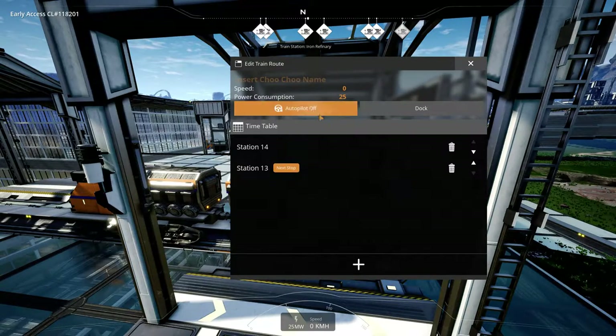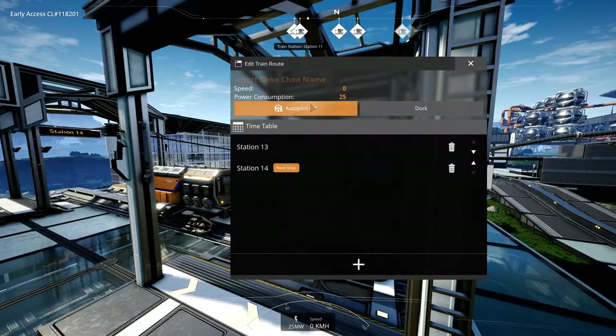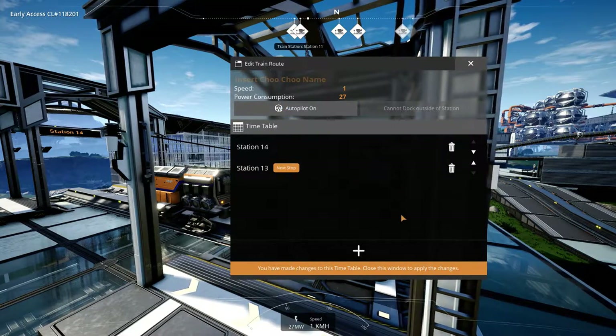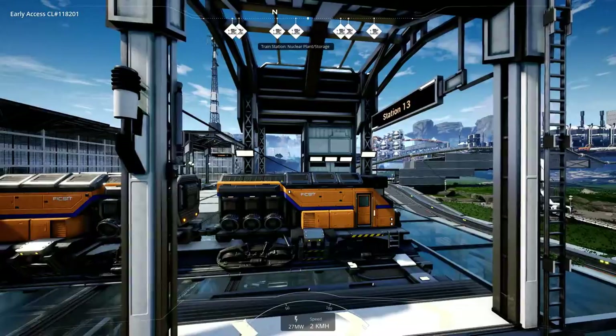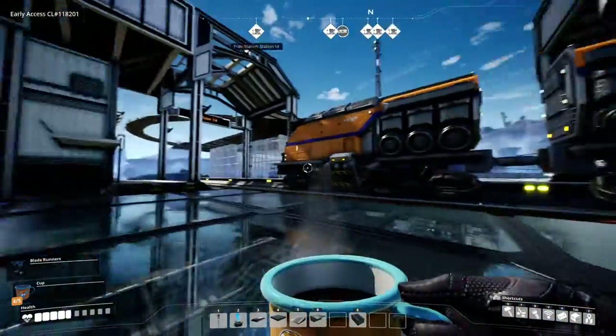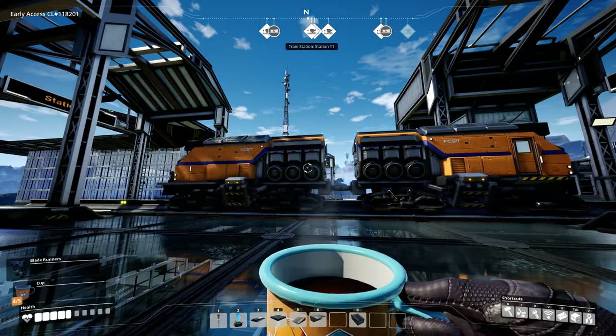You need to change the station number — it's going to go from 13 to 14. That's all you have to do. Otherwise, if you leave it as station 13 and press autopilot, sometimes it'll just get confused. It's going to go slow simply because it's a small track.